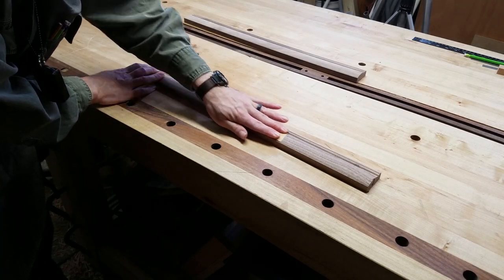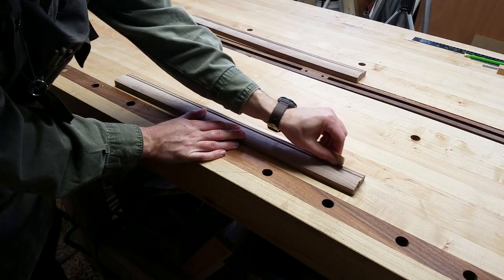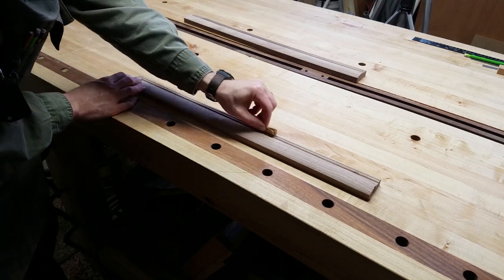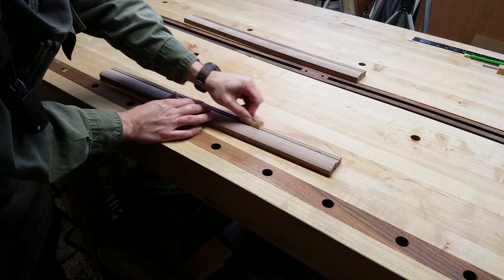Here we have our molding for the sides of the box. The first step is to sand it nice and smooth, as it comes off the CNC machine with some tooling marks from the ball nose cutter. The best option here is hand sanding, so that you can fold and move the sandpaper to match the contours of the molding.